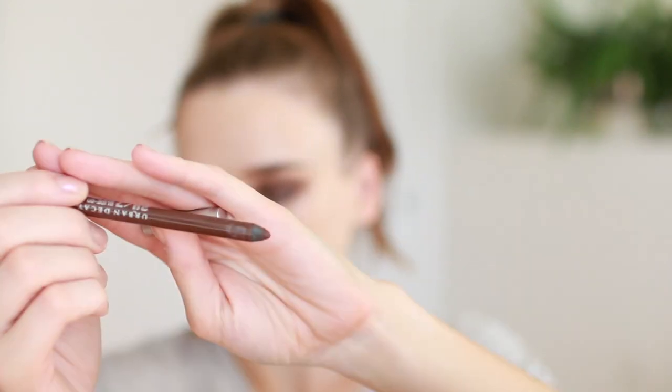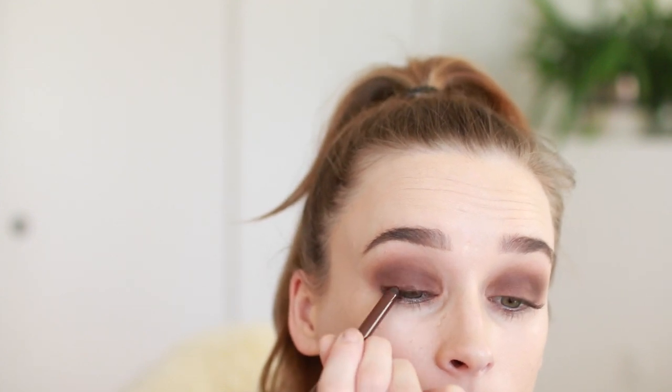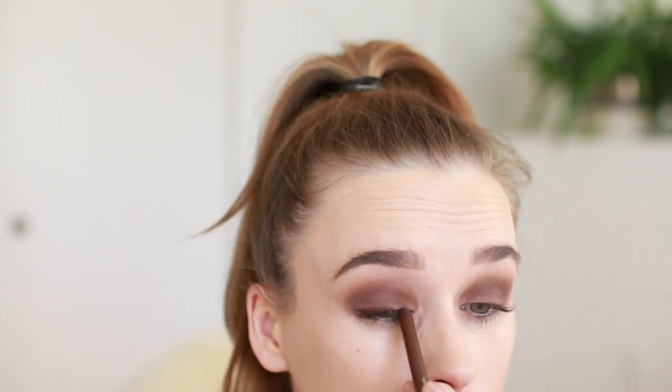Then also blending that warm darker brown onto the lid. Then I'm taking this brown eyeliner from Urban Decay in the shade Whiskey and just smudging that — you can be kind of messy with this because you're gonna blend it a little bit later with a brush. Smudge that all over the top lash line.